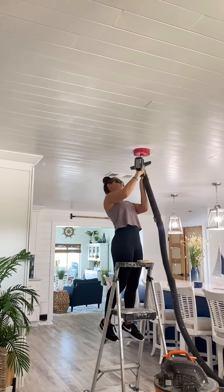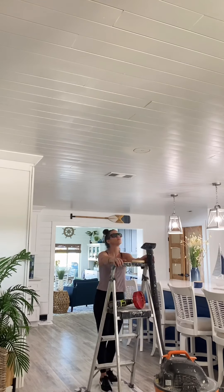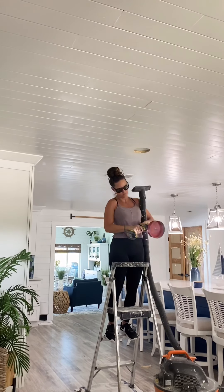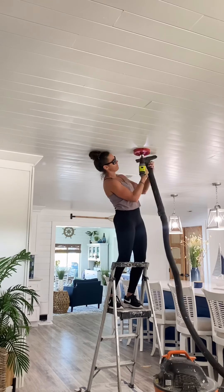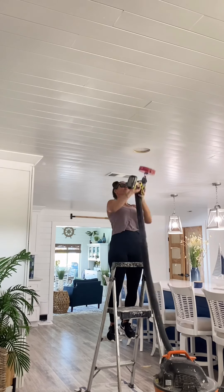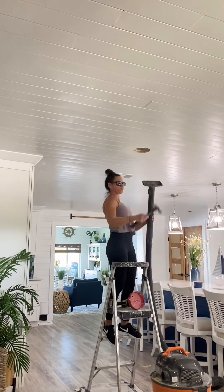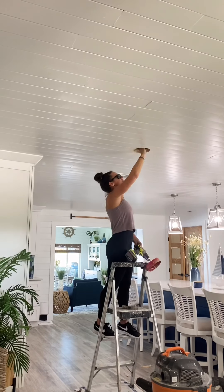My ceiling actually has shiplap on top of the drywall, so I'm having to use two different hole saws. The first hole saw is made for wood. After the wood is removed I switch to the six-inch hole saw for drywall. Because this creates a lot of dust I am using a shop vac to help minimize that. I would recommend wearing eye protection as well as a mask.